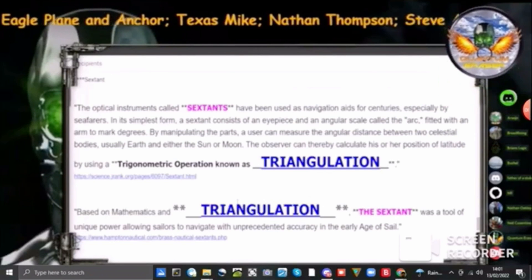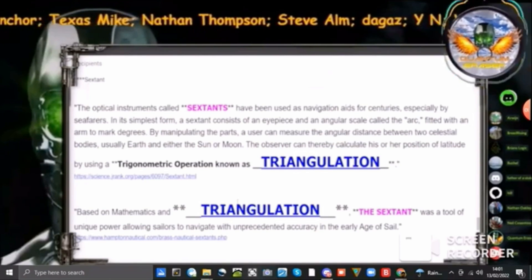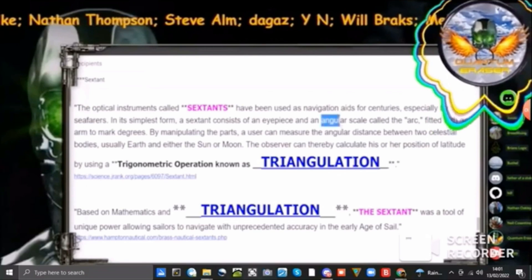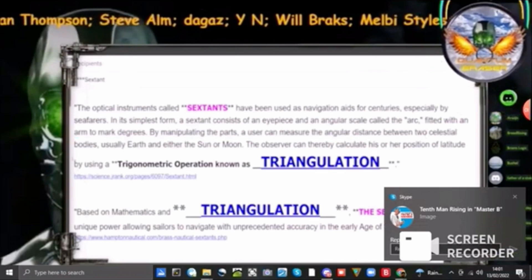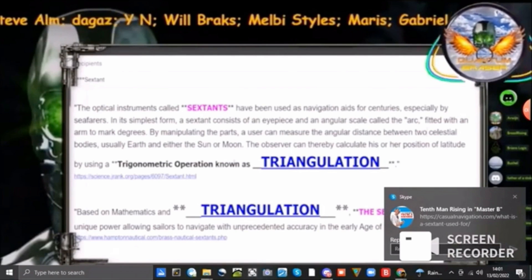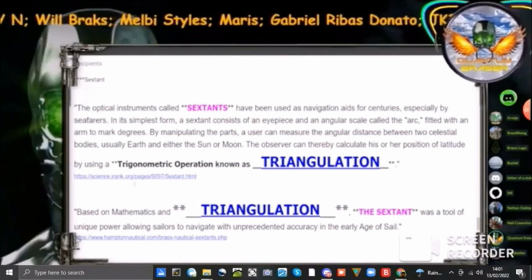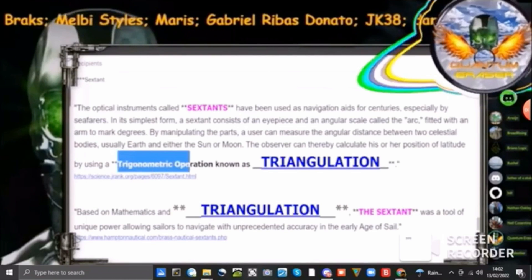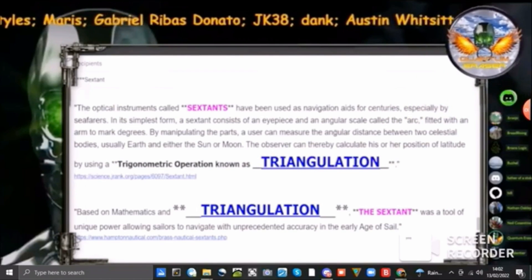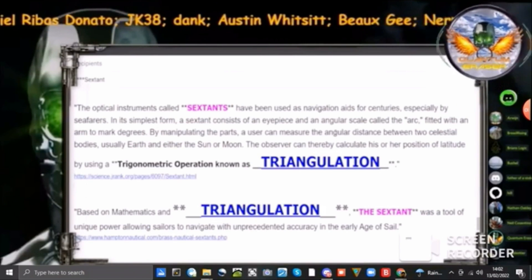From ScienceJRank.org: the optical instruments called sextants have been used as navigational aids for centuries, especially by seafarers. In its simplest form, a sextant consists of an eyepiece and an angular scale called the arc, fitted with an arm to mark degrees. By manipulating the parts, a user can measure the angular distance between two celestial bodies, usually Earth and either the sun or the moon. The observer can thereby calculate his or her position of latitude by using a trigonometric operation — notice: triangulation. They just make stuff up.